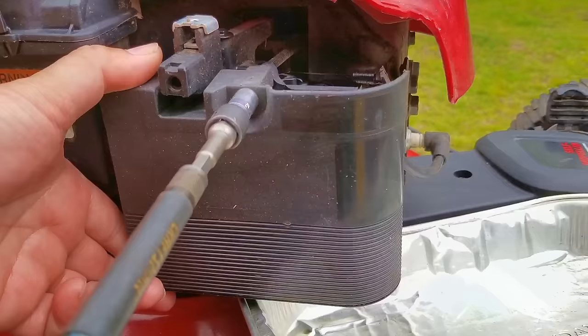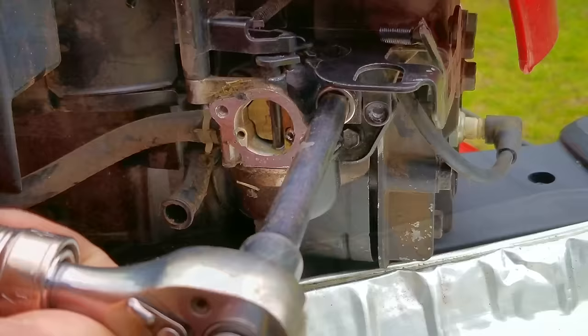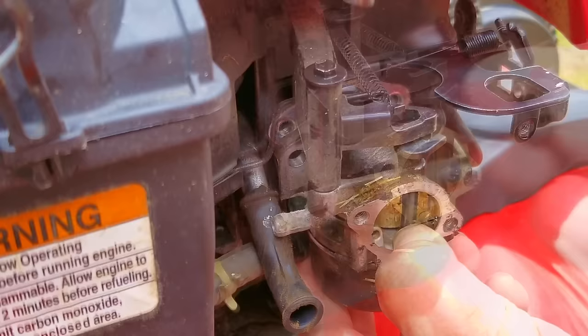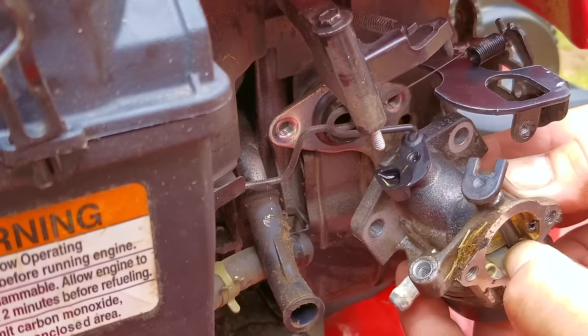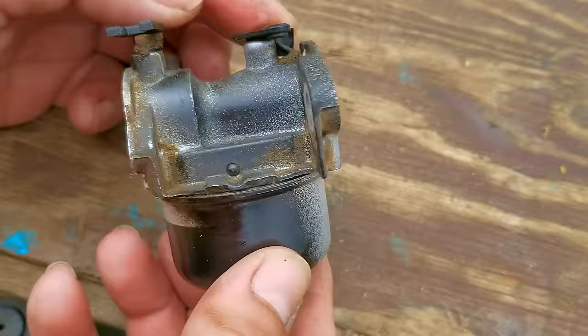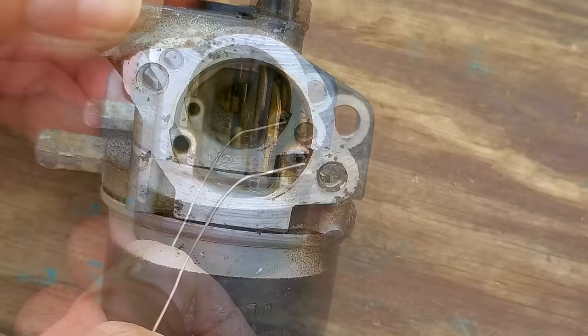I wasn't planning on taking off the carb — I was planning on clearing the jet and then reinstalling it and trying to start it — but something was telling me to take off the carb for a full inspection. It's not hard to do on this engine, but there are a few things to watch out for. The clearance is a bit tight, so a quarter-inch drive socket fits better here than a 3/8. Also watch for the auto-choke air vane on top of the carb — if you remove it wrong, the vane could get into a position that doesn't allow it to work anymore, and you'll have to pull the top cover off to reposition it. Everything looks okay on this carb, but I see a really bad sign: discoloration at this opening, which tells me this carb was leaking fuel.